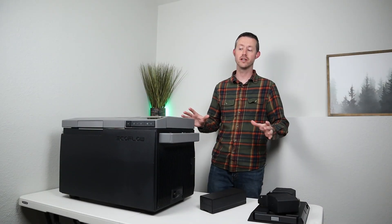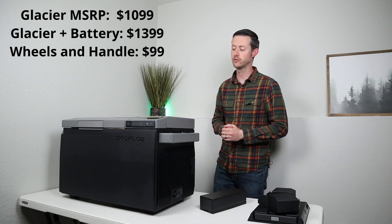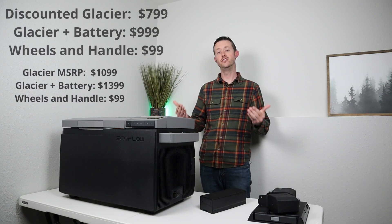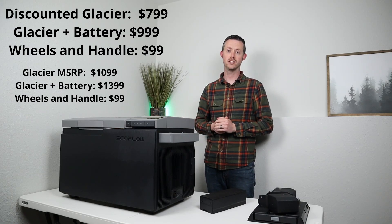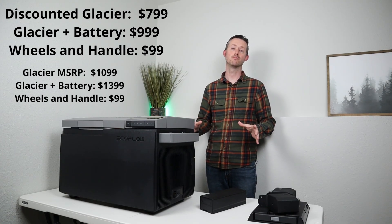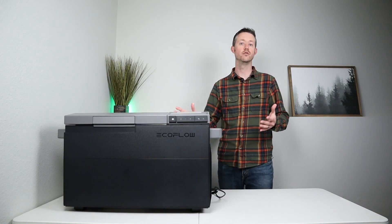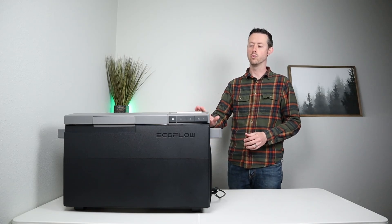Now let's break down the MSRP. EcoFlow is launching this at $1,099, and if you want the battery and fridge together the price is $1,399, with wheels and handles being an additional $100 in either configuration. They do have early bird pricing: the fridge launches at $799, and the bundle with the battery and fridge is only $999. As for warranty, the owner's manual states a 12-month warranty, which extends to a full two-year warranty if you register the product, and there is a three-year warranty on the compressor.